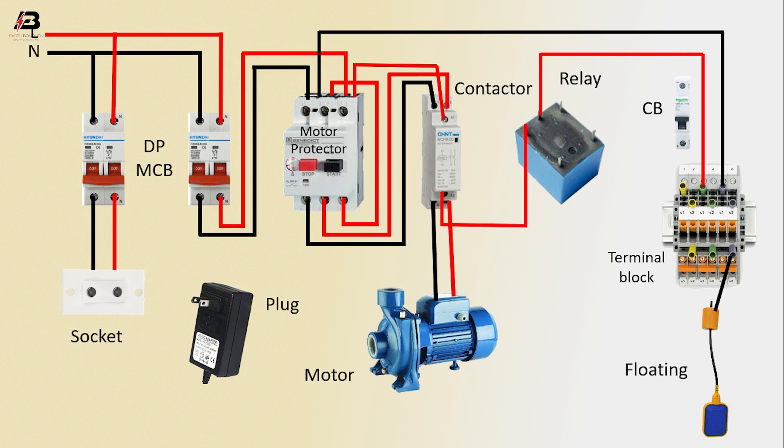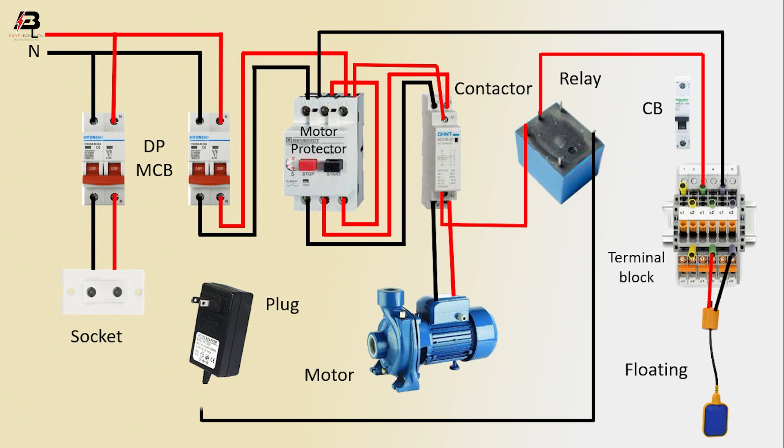Neutral connection from terminal block to connect floating switch. Phase connection from terminal block to connect floating switch. Neutral connection from relay to connect plug. Phase connection from relay to connect plug.